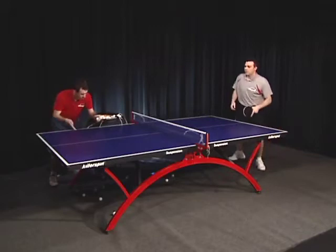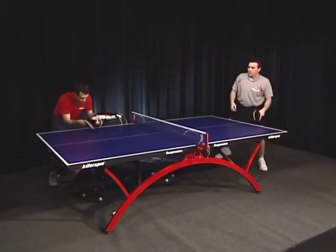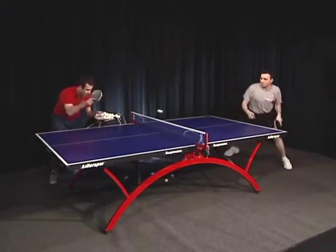Multi-ball practice will get you exhausted quickly. How quickly obviously depends on your condition. When you feel you're losing control over your accuracy, stop and regroup.